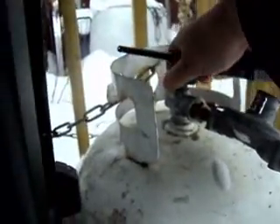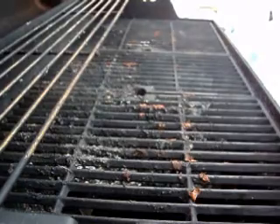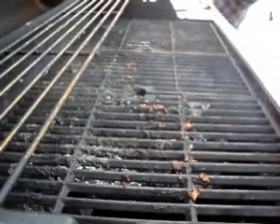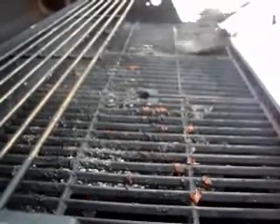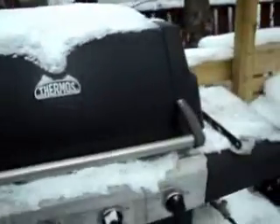We'll turn the tank on. Okay, we'll let her warm up there and then we'll be good to barbecue here in a bit.